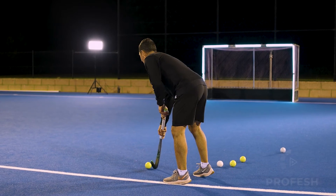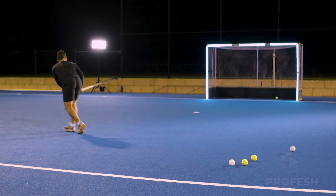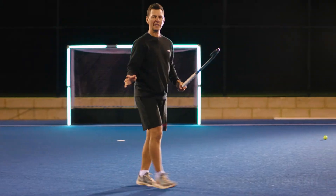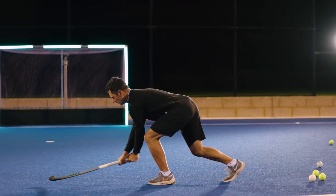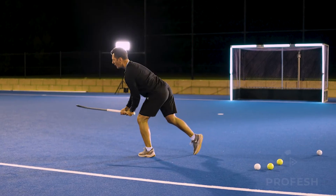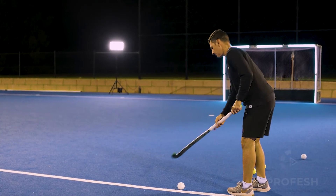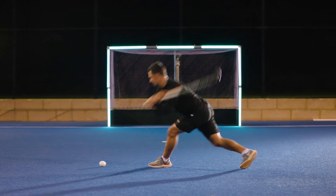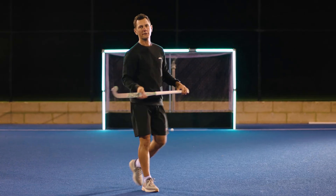I'd practice going at half pace, knocking the ball on an angle and then hitting it into the goal. For me it's a little bit harder to get in that position because I'm left a little bit off balance and my head's not as still. But keep practicing and you can hit them into the corner — hopefully for a goal.